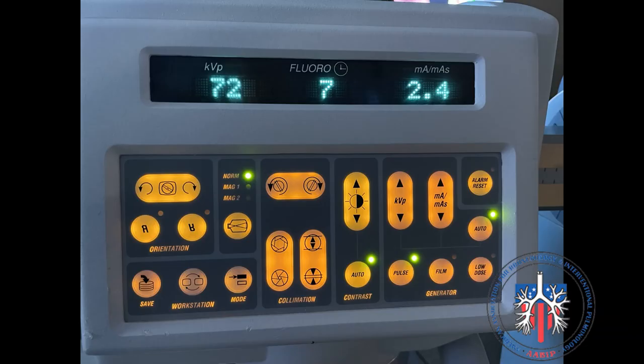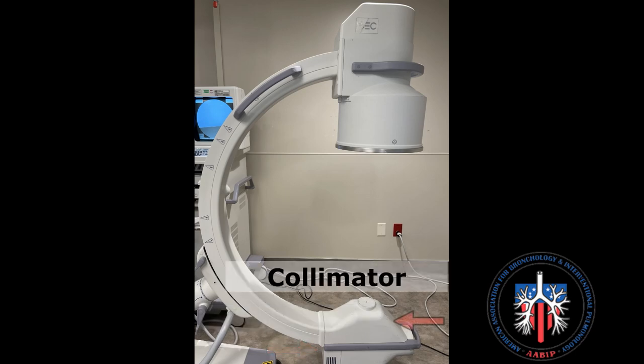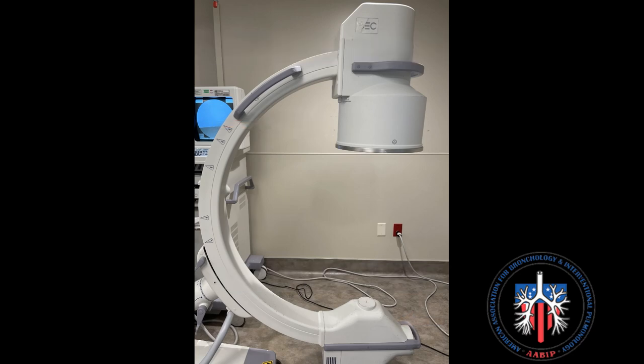Ensure that the orientation of the image is correct by selecting or deselecting the R buttons shown here. The X-ray tube is located here, with the collimator located above the tube. The image intensifier is here. The beam projects from the tube to the image intensifier and the images are sent back to the monitor.